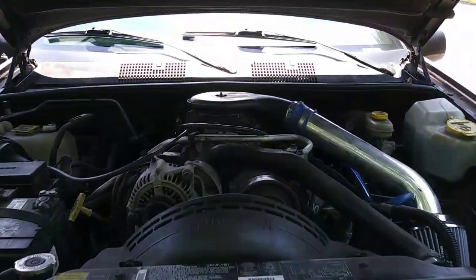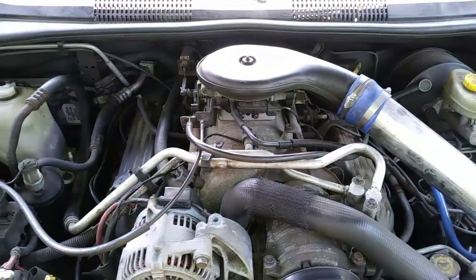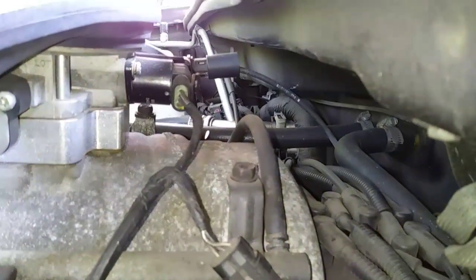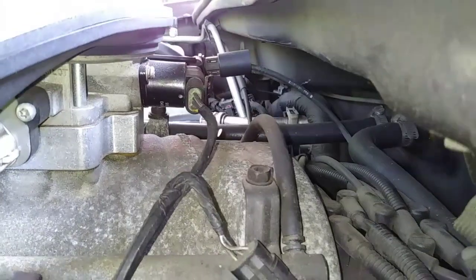So I'm back under the hood of the 97 Jeep Grand Cherokee and today's tiny project is replacing the idle air control valve while giving a brief explanation on its purpose. So let's get started.